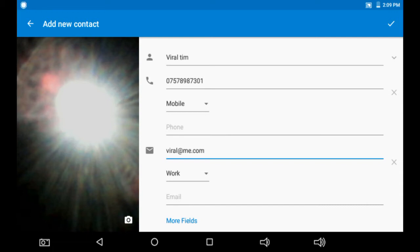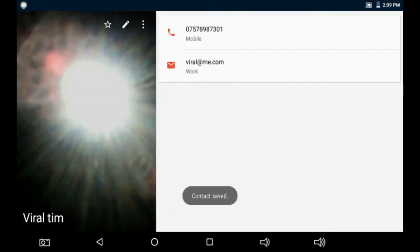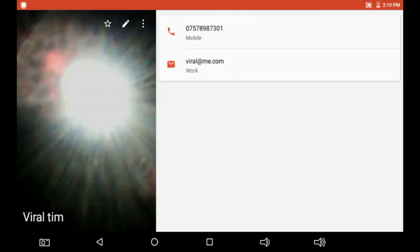Once cropped, the image will appear in the top-left corner as the contact photo. On the upper right-hand side there is a tick mark confirming you have entered everything correctly. Click OK and it will say 'Please wait' while saving your contact.